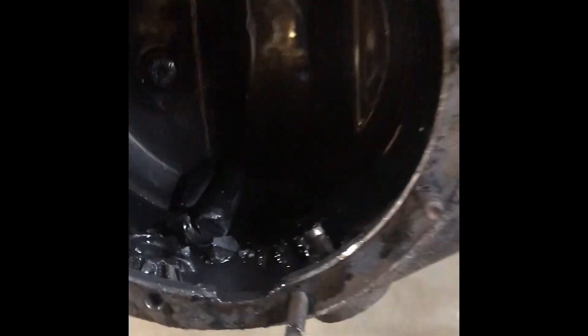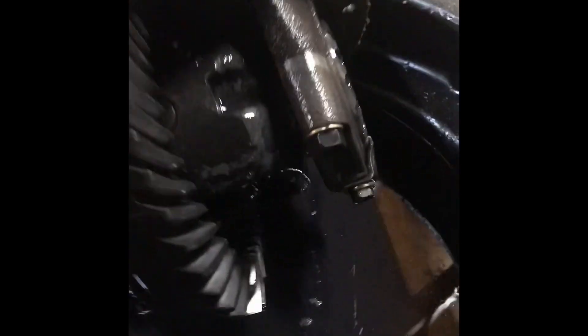We pulled the third member out of the back end and what do I see but a whole bunch of broken metal chunks. Apparently what happened was the spider gears failed — where I had welded the differential before in the back end. I thought I could just weld some plates in there to the old spider gears and get her going again, but no — there are chunks missing on the ring gear.